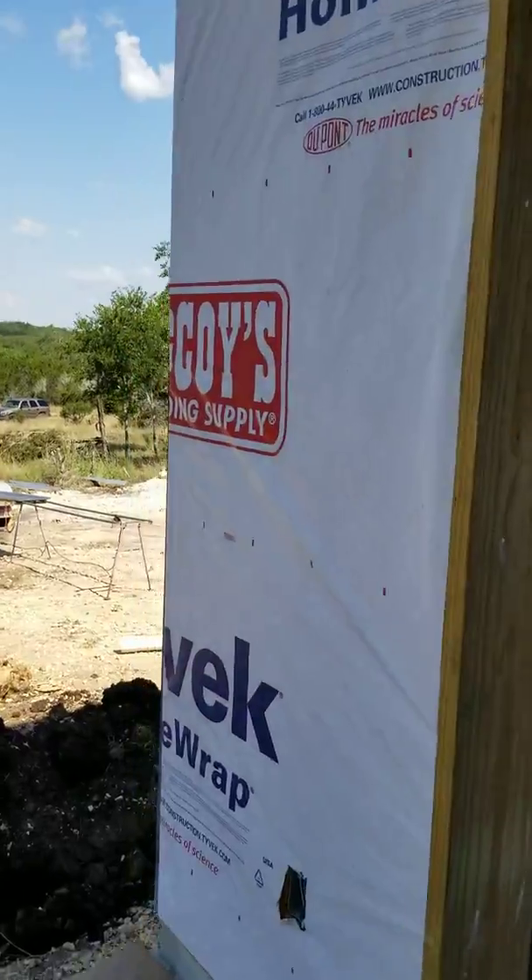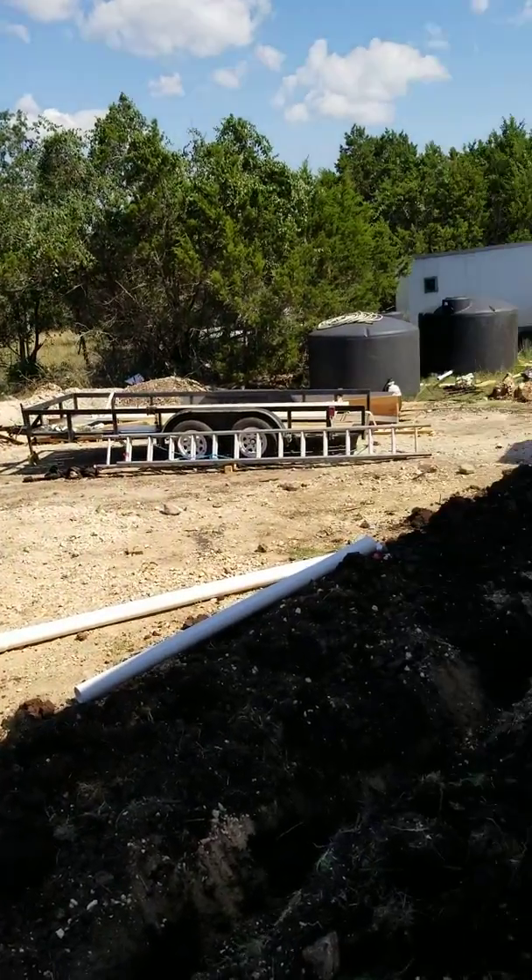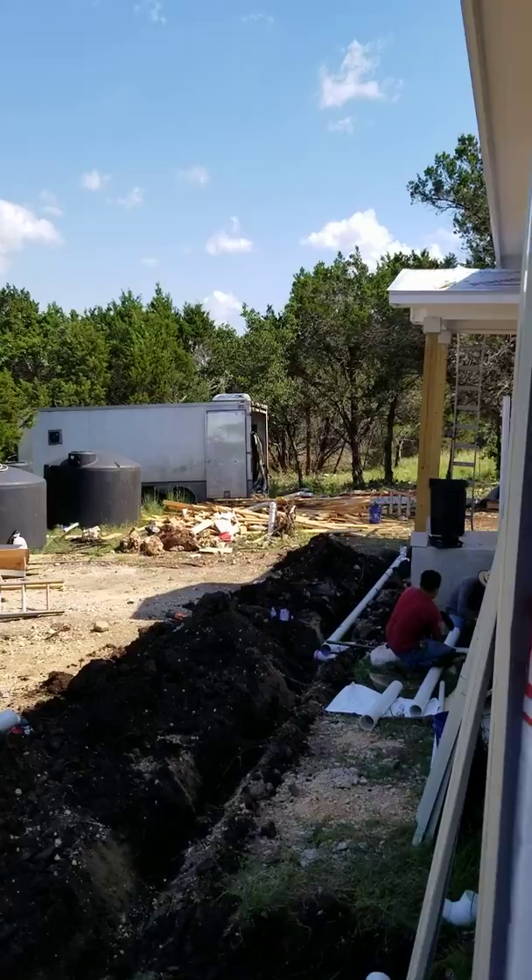That's kind of an overall description of what we're doing here — it's a pretty interesting project. We do projects like this, additions, garage additions, stand-alone garages, steel buildings, and RV garages. That's the kind of thing we do. I hope you enjoyed this, and we'll do this again when we're pretty much finished. Have a great day!